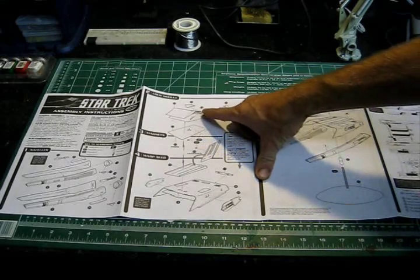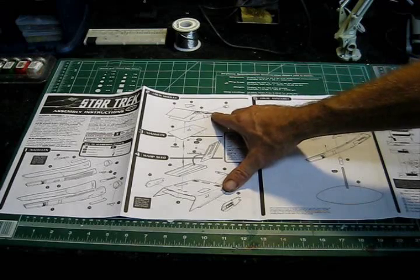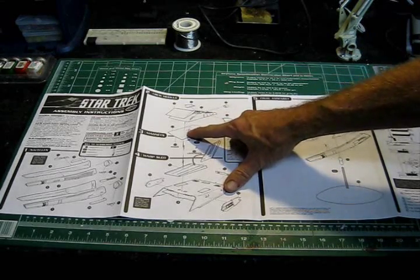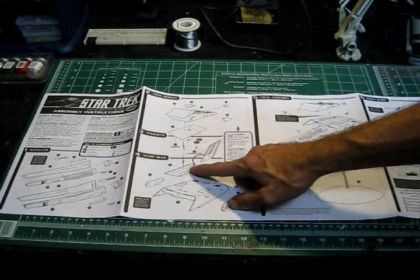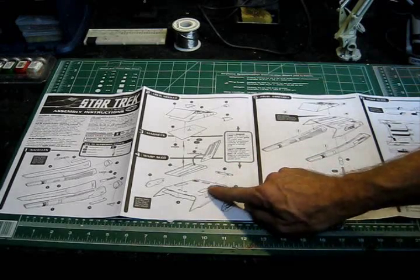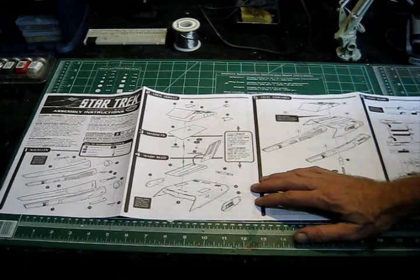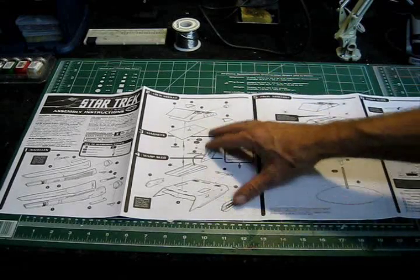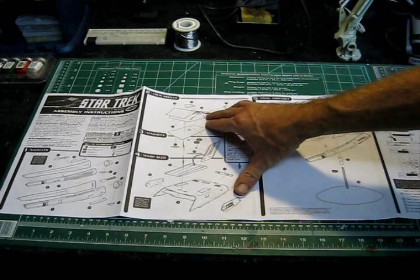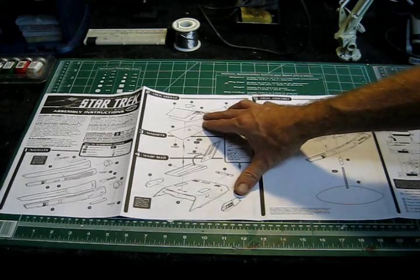My plan is to light the upper area — light the entire model, actually, the warp engines and the cruise quarters — and what I'm going to be doing is installing some small connector tabs at the bottom plate and some more on the top plate. That'll allow me to still attach and detach the model while still having my lighting. The lighting won't come on when it's separated unless I put in some type of independent power source.